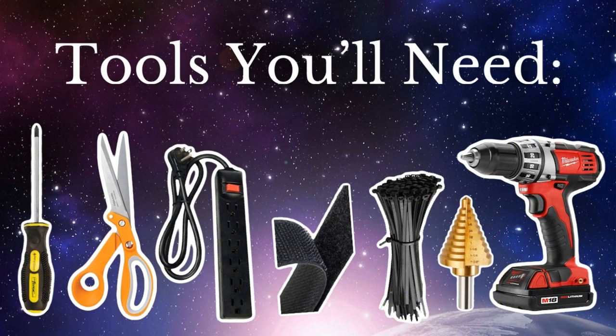Some tools that we're going to need include a Phillips head screwdriver, a pair of scissors, a power strip, Velcro tape, zip ties, a quarter-inch to inch and three-eighths step bit, and a drill.